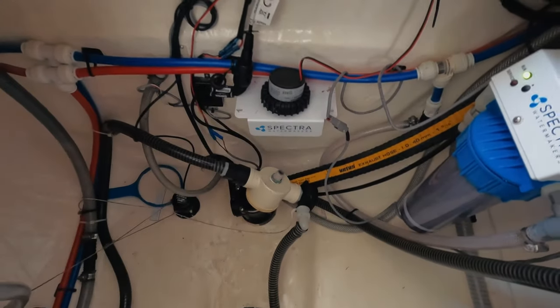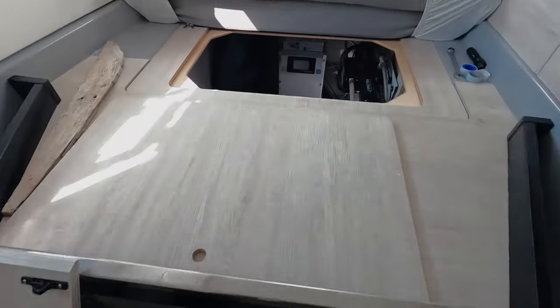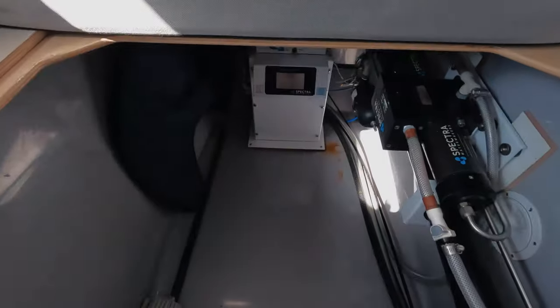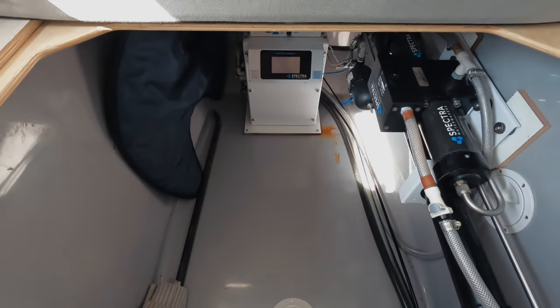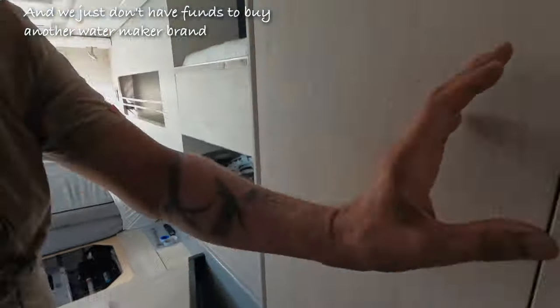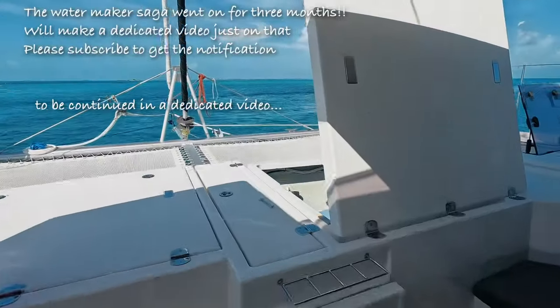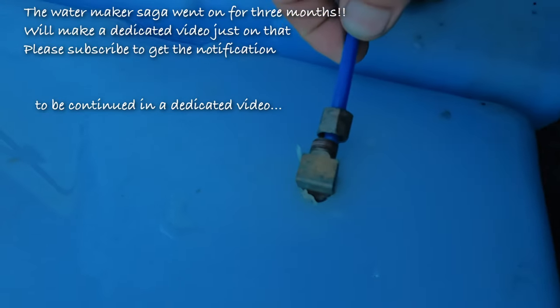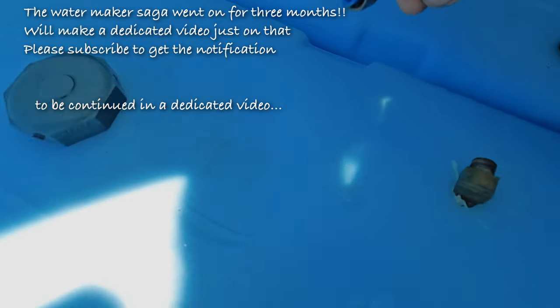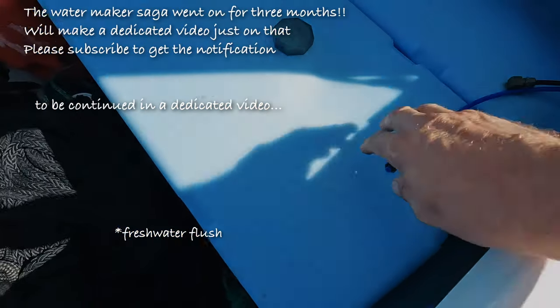We've got some chaos here - our watermaker is acting up again. Before you guys say 'oh it's a Spectra,' I like the Spectra and I think I found the problem. I disconnected the product line and discovered that during the flush period, salt water is coming into the water line.